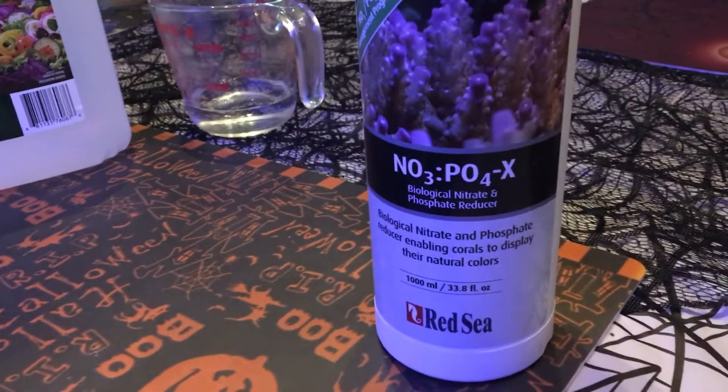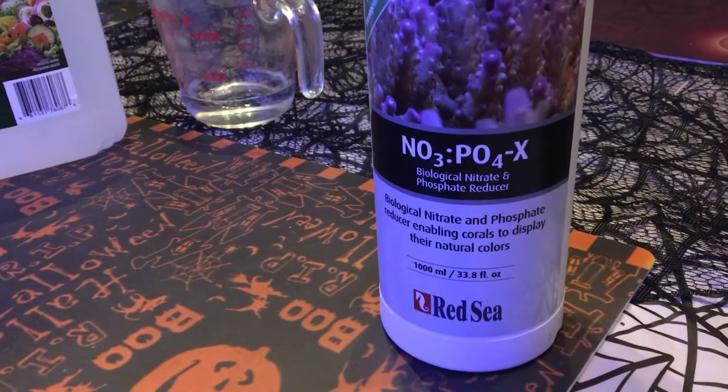The Red Sea product works very well and I do like it, but doing it yourself saves you about 50% of the cost, maybe slightly more.